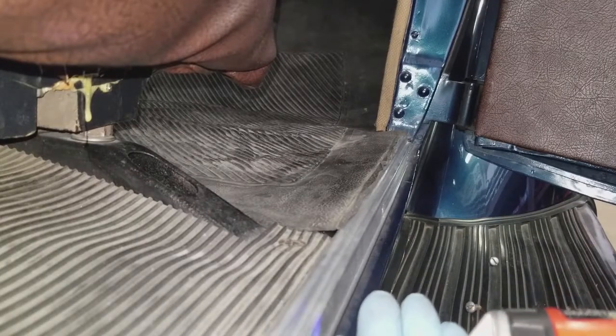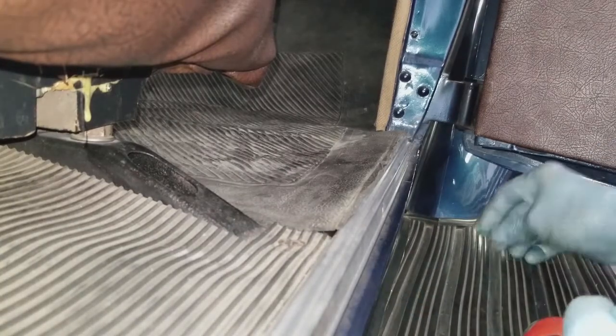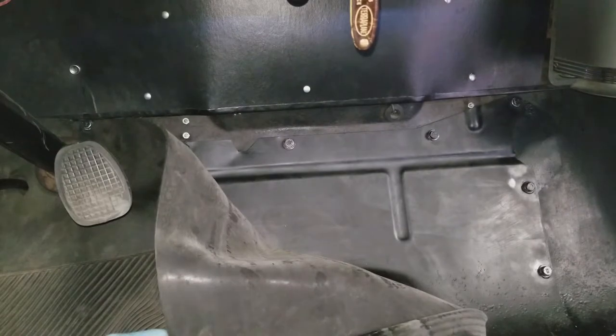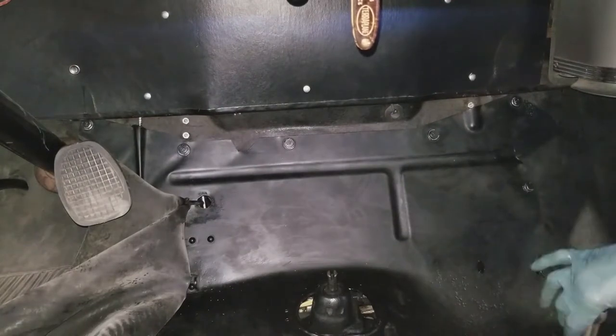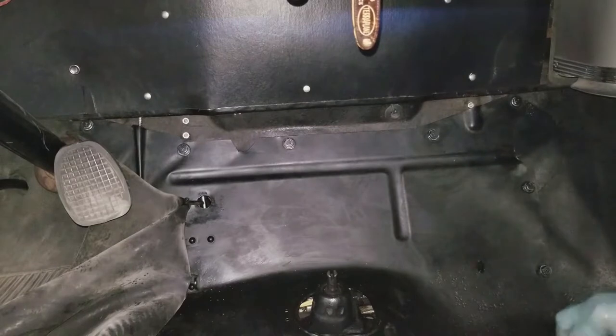Realistically, I usually only have to do this on one side of the car - obviously this is the passenger side. I fold the rubber back across the car so that I can leave it on the driver's side. And you can kind of see where the floor is now and the panel that's going to have to come out.